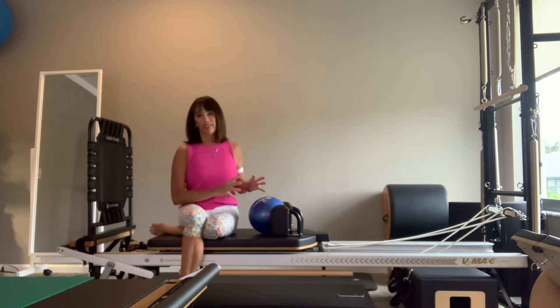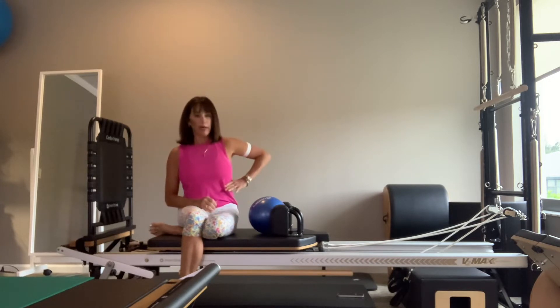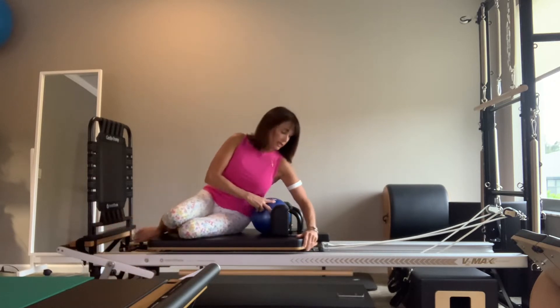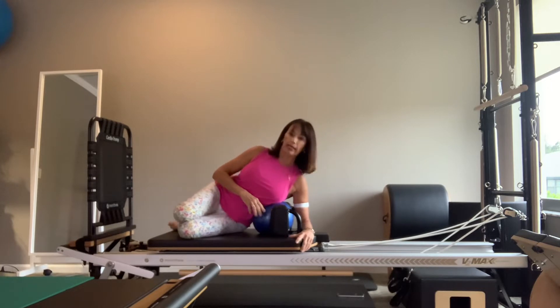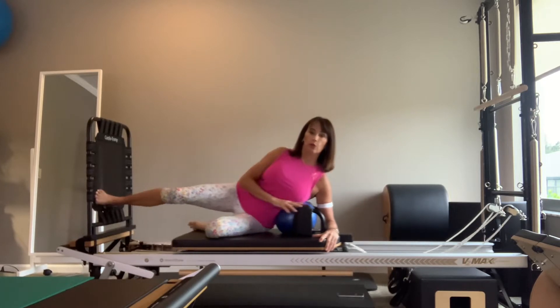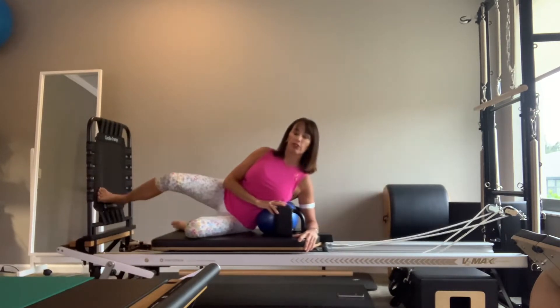Let's begin by allowing your bottom rib cage — which for me is the left — to rest into the ball. My left elbow is going to come right underneath the shoulder rest. Legs tuck in, bum is scooched back. The top leg, which is my right foot, comes on the jump board from the ankle joint. Just begin to jump — you want to make sure you don't jam into the joints here.